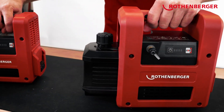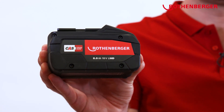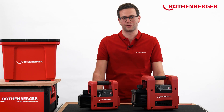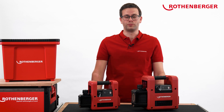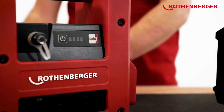These two vacuum pumps are operated with CAS batteries. CAS stands for Cordless Alliance System, a cross-manufacturer battery system for tools. This makes you completely independent of any power supply, and enables you to use the battery with over 200 cordless tools from 20 manufacturers.